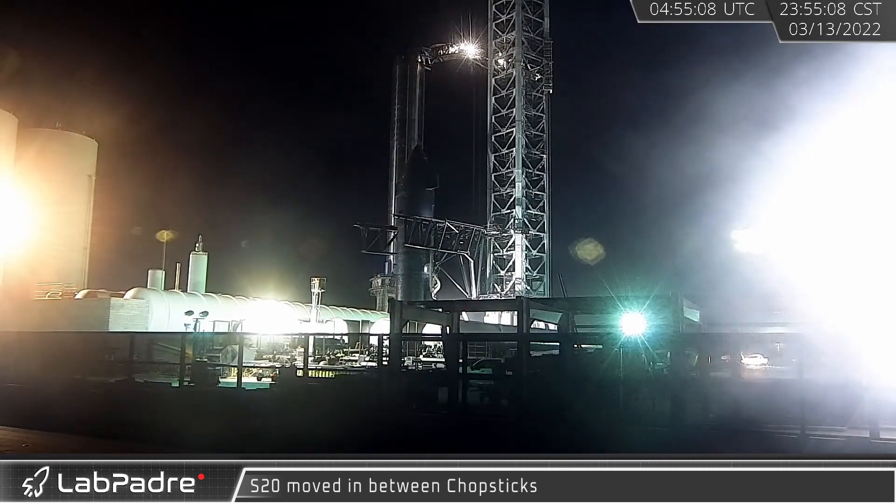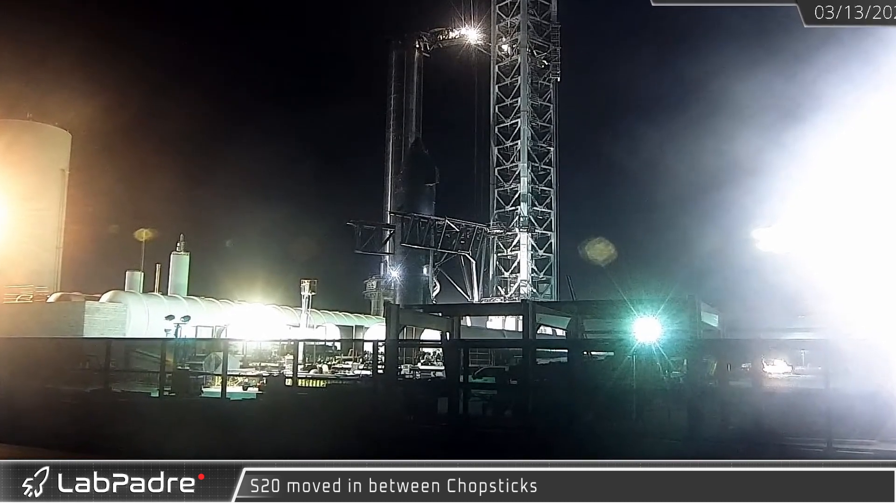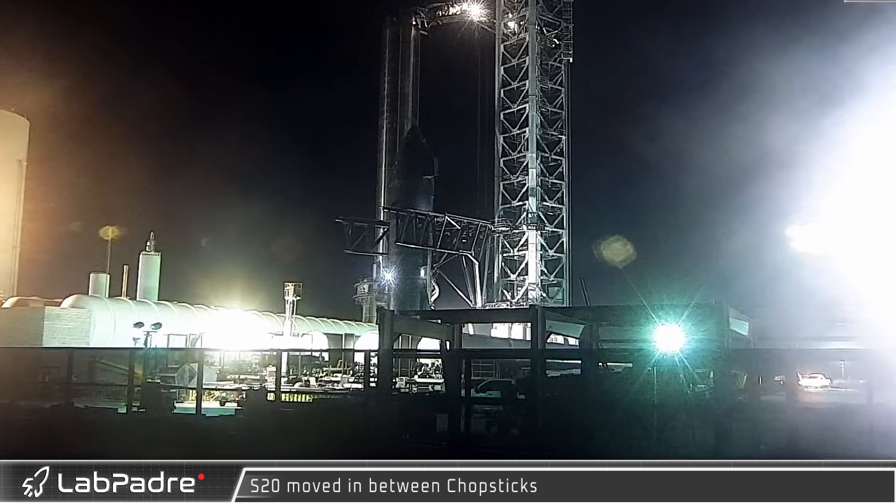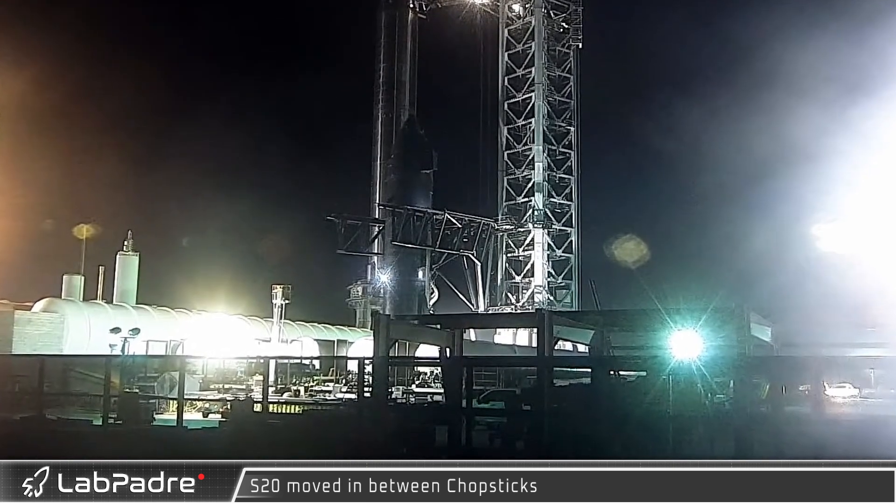With the ship now safely within reach of the launch tower's lifting arms, which need to be securely attached to the ship before it can be raised, the ground teams, Booster 4, and Starship 20 are almost ready for stacking.